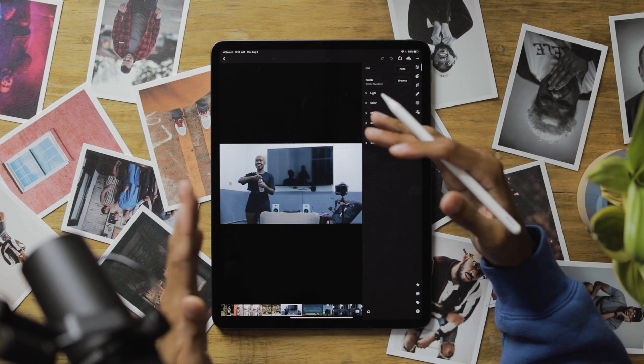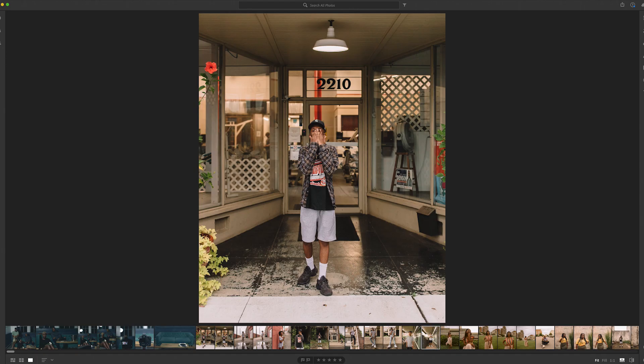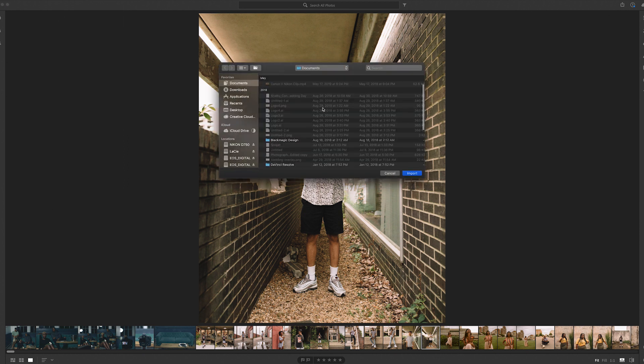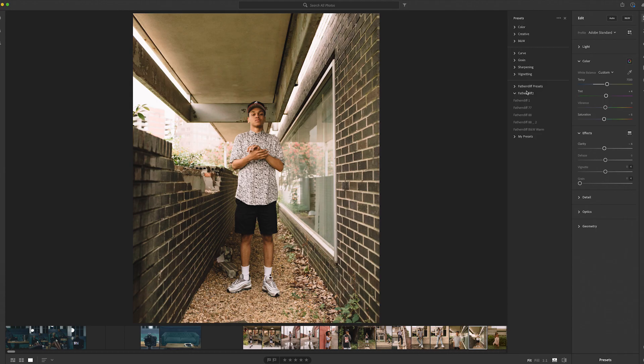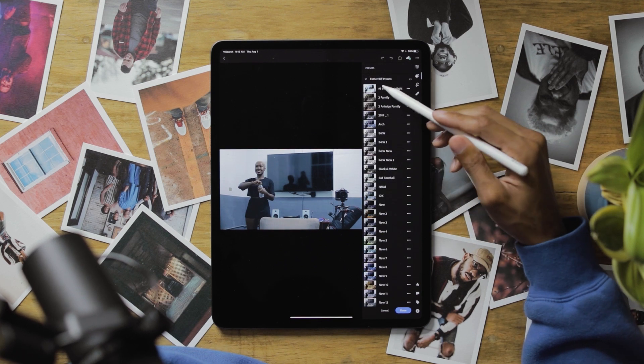Now if you want your presets inside this app, you have to use Adobe Lightroom CC, which syncs everything across all the devices connected to that app. You're gonna go into Lightroom CC and go to import presets, find them wherever you saved them, import them there, and it's gonna sync across all connected devices. I have three packs: Father Diff Presets, Father Diff 2, and my presets.